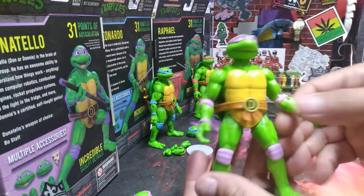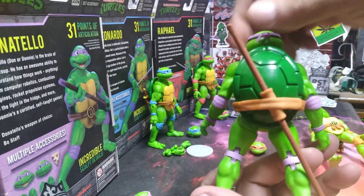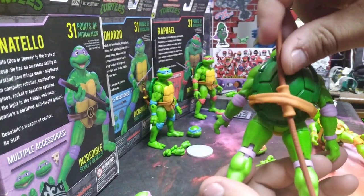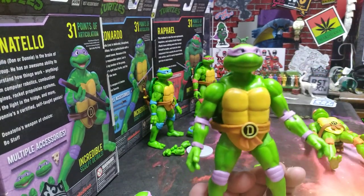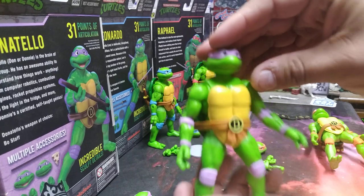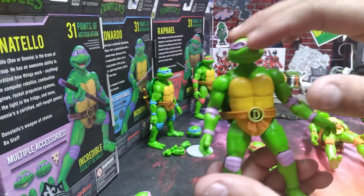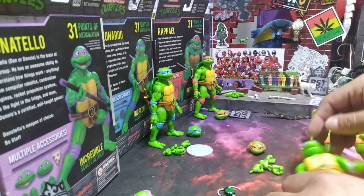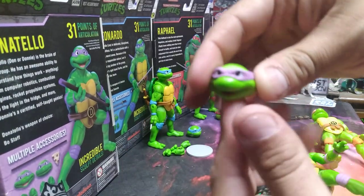We'll go over to Donny next. Here is Donatello — all the paint in all the right places, you got the 'D' there, and he came with his bo staff which is more solid than Mikey's. His eye sculpt is messed up — his eye is all the way over here instead of being where it's supposed to be, so it is what it is. And then here is his second head, his open mouth head.